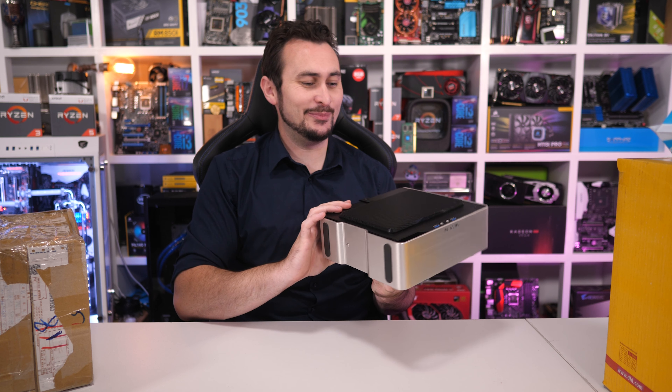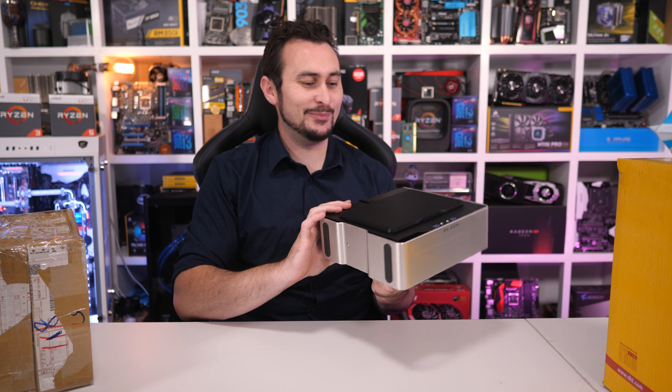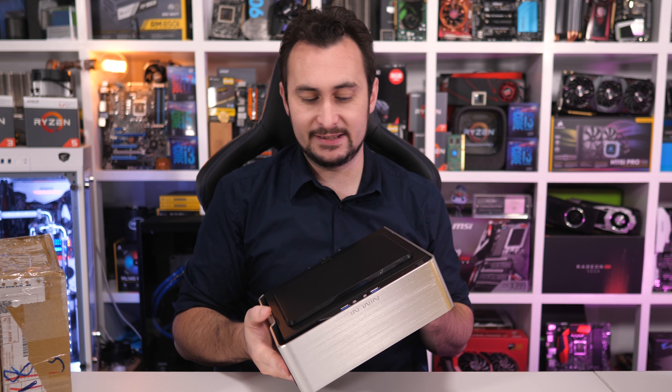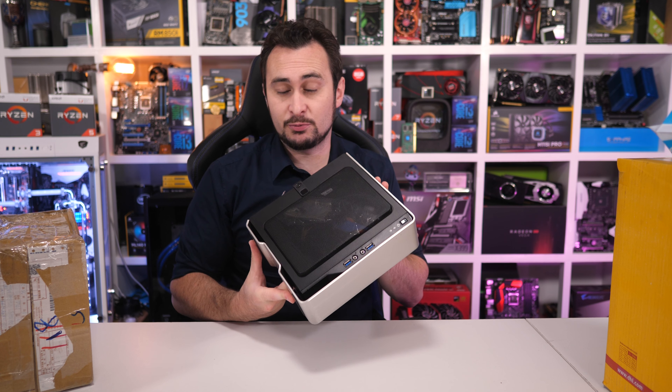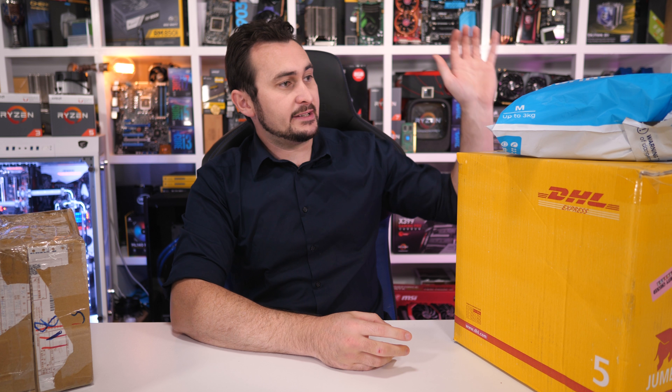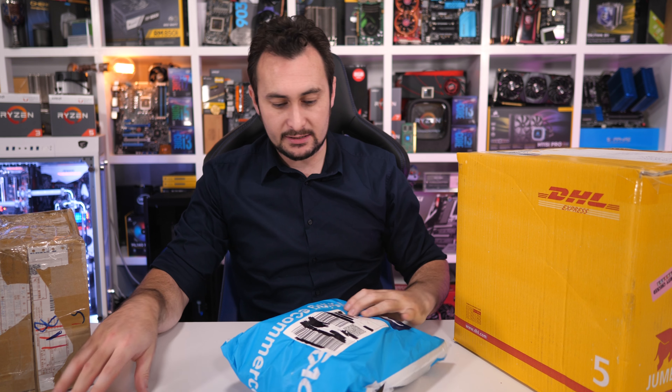For those who want to overclock their Raven Ridge APU in this case, you are limited to a cooler that is 43 centimetres tall — that's the maximum CPU cooler height. The system is basically a steel chassis with steel frame and steel door panels, then wrapped in aluminium trim to give it a fancy look. You'll see much more of this in a video soon when I do that mini APU build.